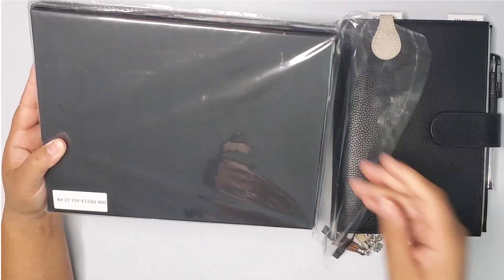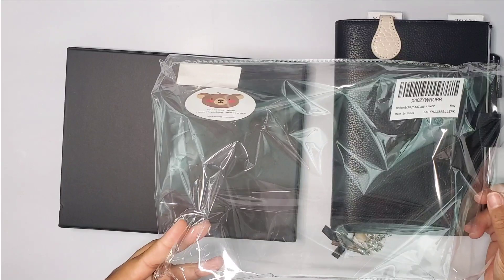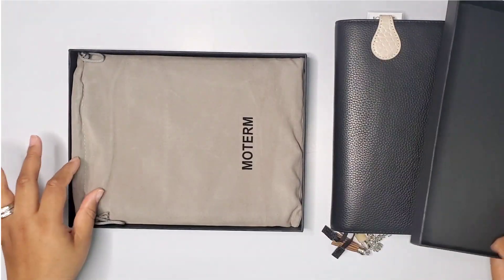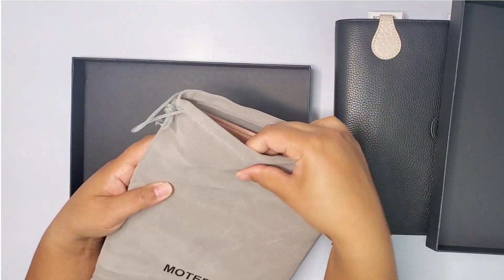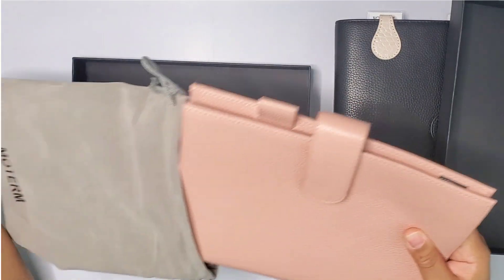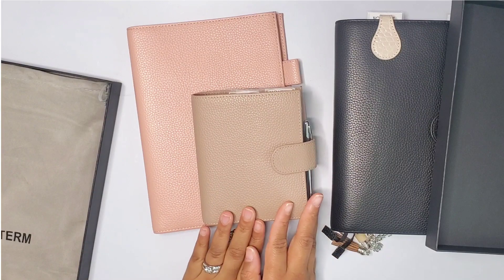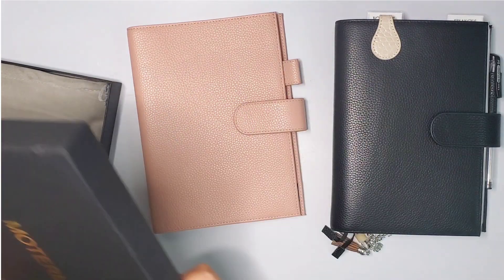For those here just for the unboxing to see what color I got, I'll show you that and then go into my setup. It says 'I hope this package makes your day' - and it definitely will! If you've seen me unbox before, you know Moterm always comes in this black box. You want to make sure your address isn't showing. You get it in this beautiful faux suede packaging - that was a little peek - and then you have your planner. I initially wanted the pebble taupe, but they didn't have it available so I tried the pink.